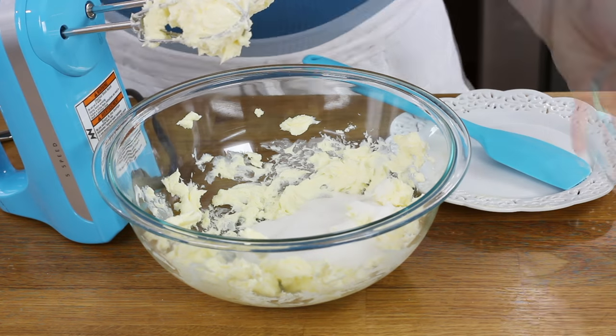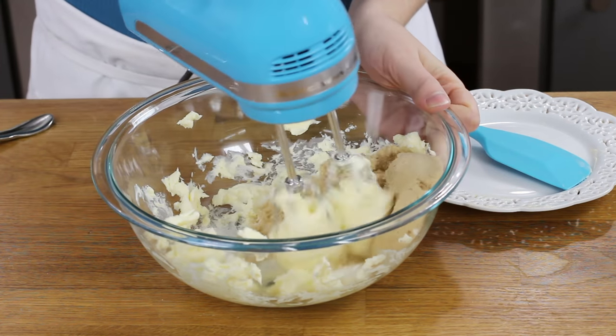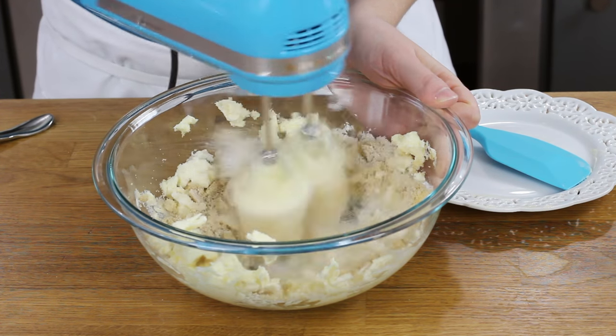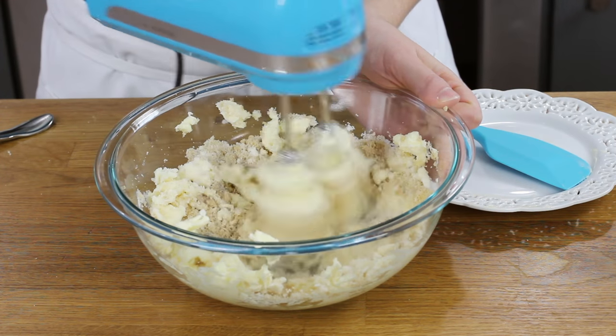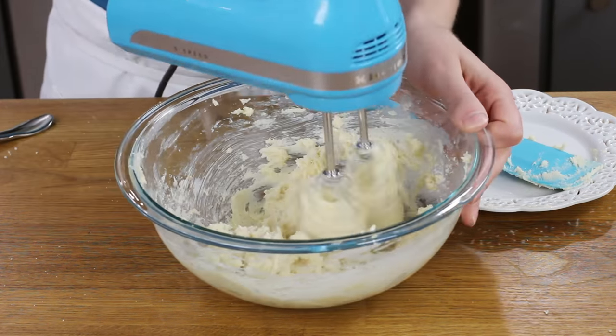Now that our butter is nicely creamed, we're going to add our sugar. You'll need one-third cup of granulated sugar and one-third cup of tightly packed light brown sugar. We'll use our electric mixer again to beat the butter and sugar together until they're really creamy and nicely combined. This will take about 30 seconds. I'm just going to scrape the sides of my bowl to make sure everything's really well creamed.